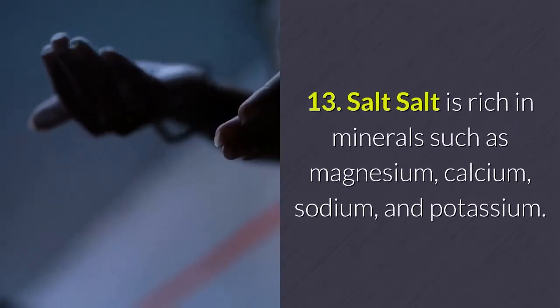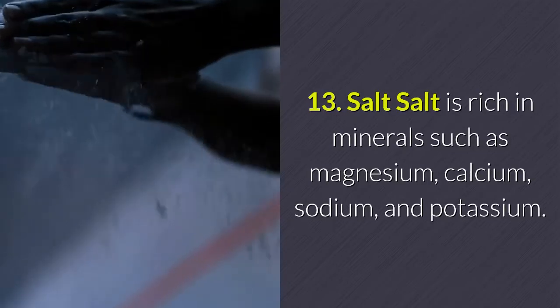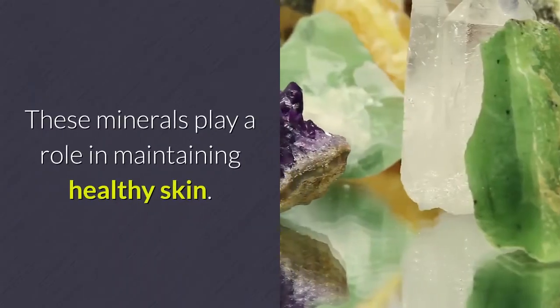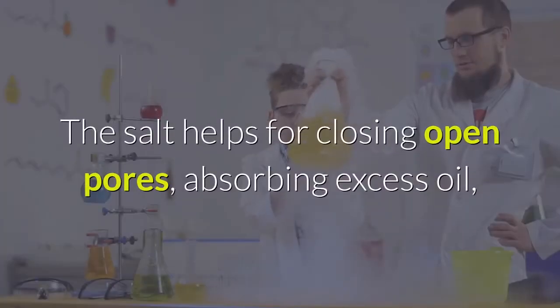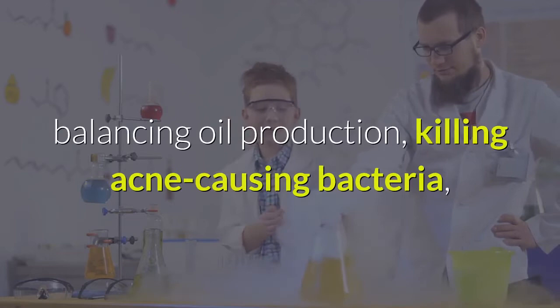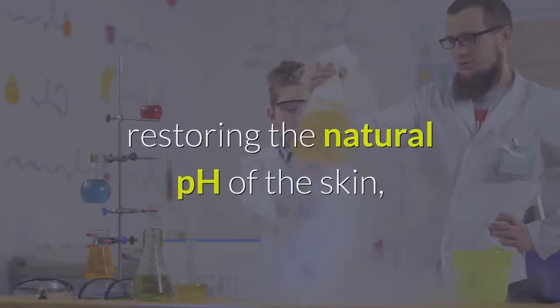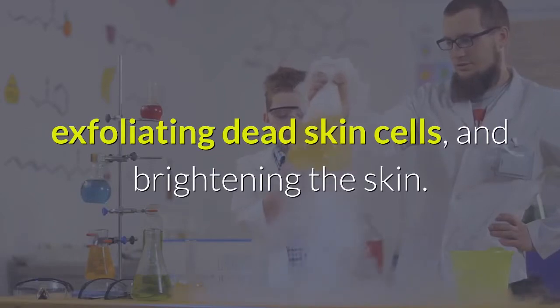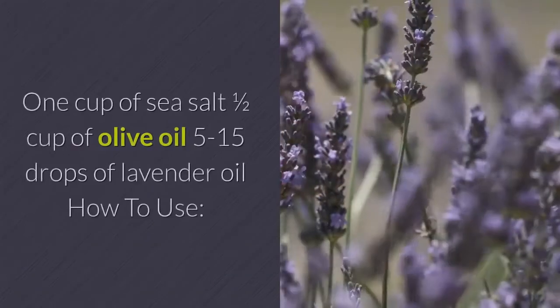Salt is rich in minerals such as magnesium, calcium, sodium, and potassium, which help maintain healthy skin. Salt helps close open pores, absorb excess oil, balance oil production, kill acne-causing bacteria, restore the natural pH of the skin, exfoliate dead skin cells, and brighten the skin.